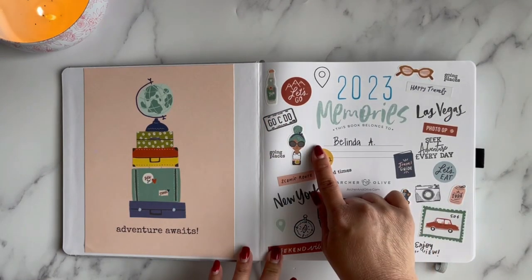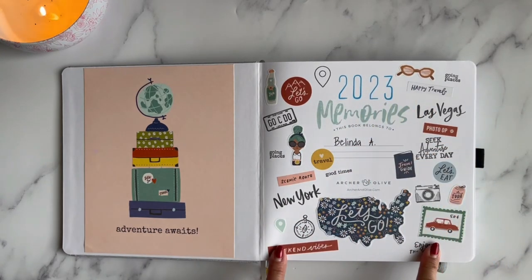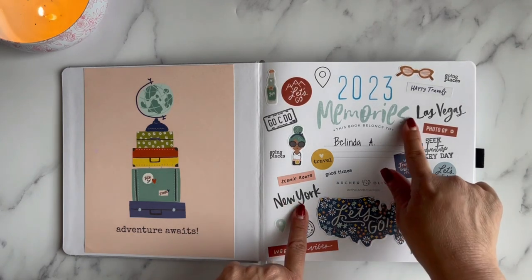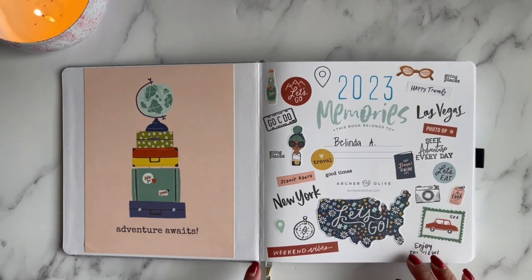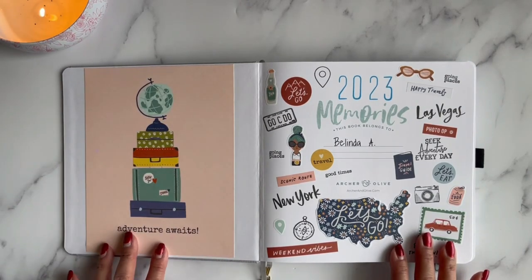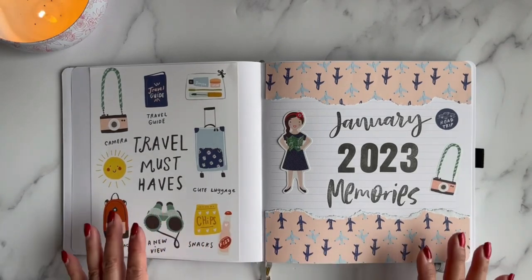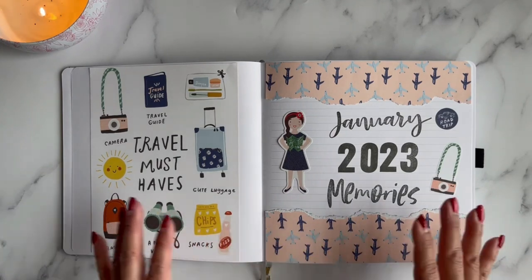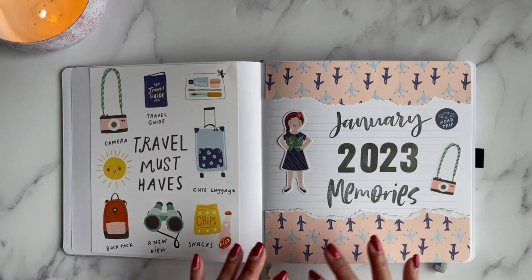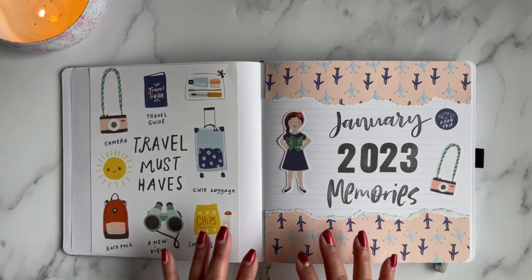On the name page I put my name, stamped the year, and used this memory stamp. I also have a lot of stickers from a Simple Stories collection I wasn't using, and I stamped a couple of Studio Calico stamps from different cities. I used one of the papers from the Simple Stories travel pack — I taped it down and I thought it looked really pretty.